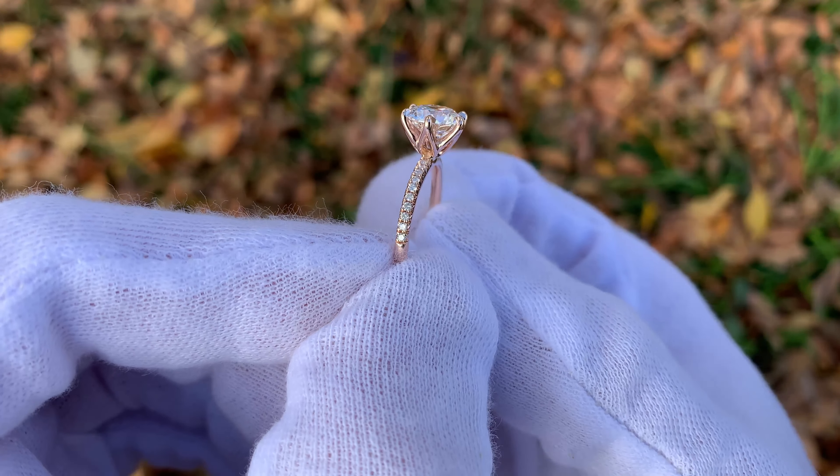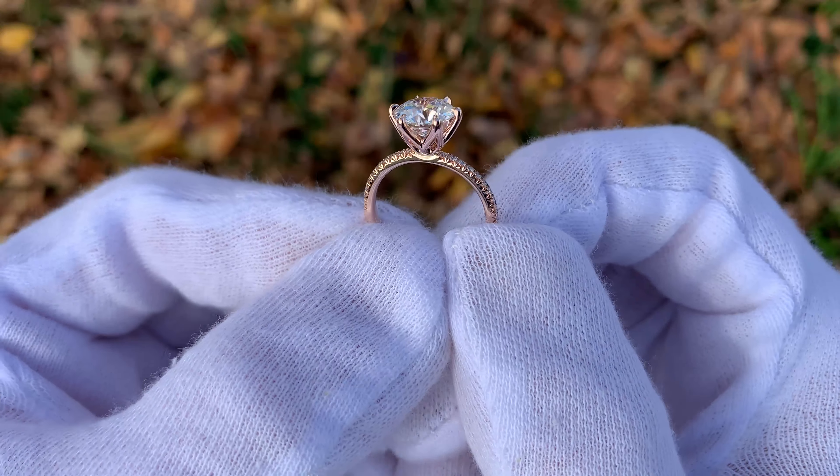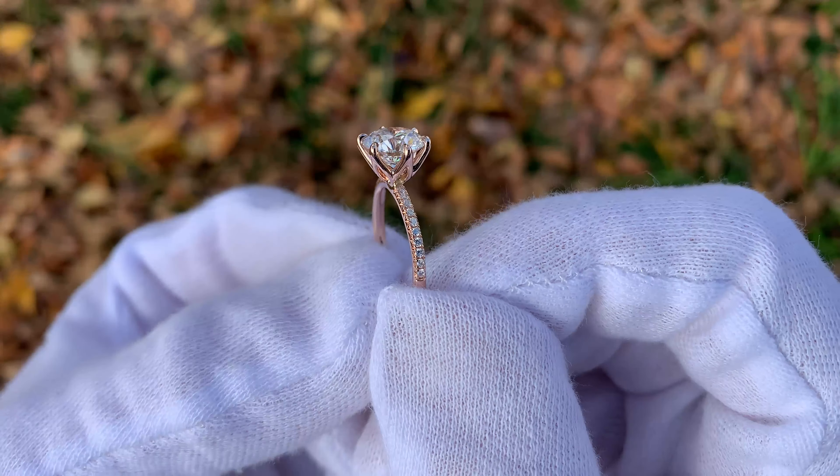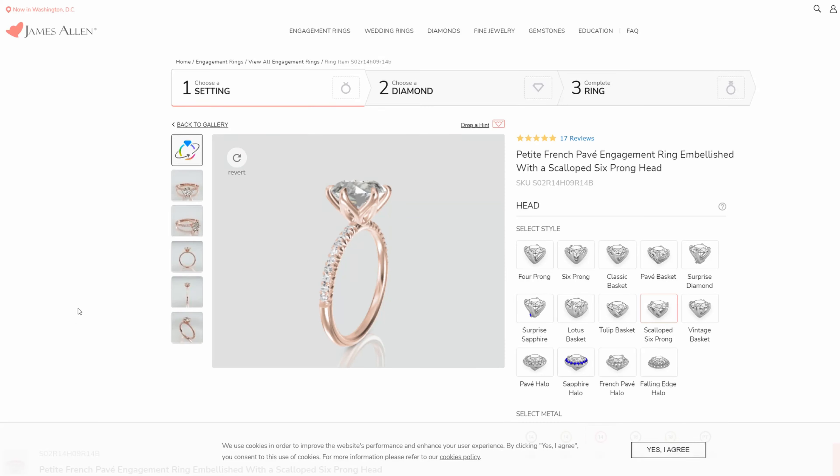I will post a link to this band and James Allen's engagement rings down in the video description — if you guys want to check it out, be sure to visit that link. Now there are two different places on their website where you can find this band. The first place is in the Ring Studio, and that's where I built this custom engagement ring that you're seeing here.